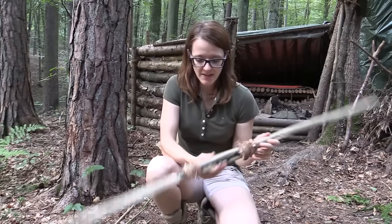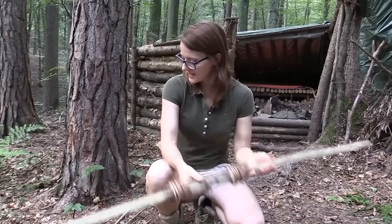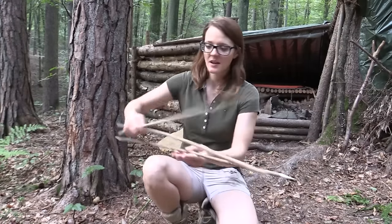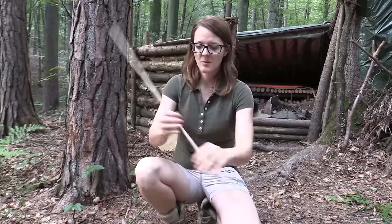Hi guys, I'm back in my camp. Yesterday we made this very awesome survival bow, and today it's time to make arrows. I have collected some hazelnut shoots, and of these three I have to say that probably this one is the straightest.